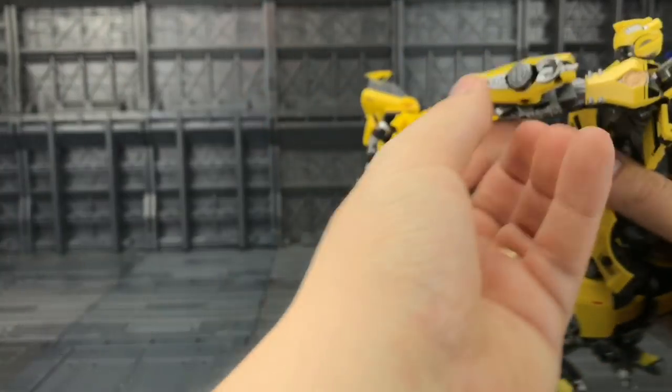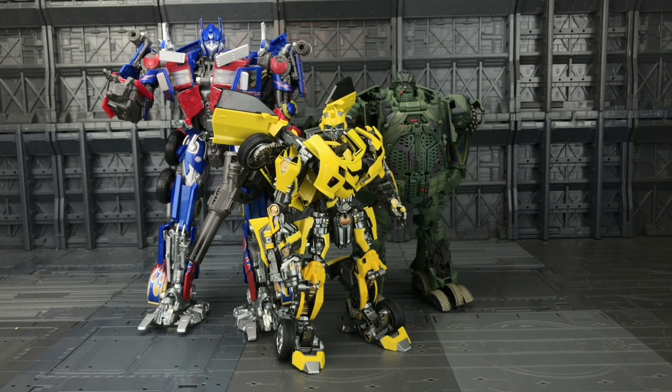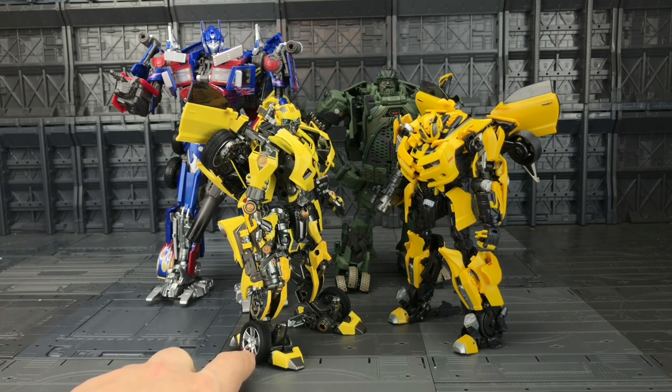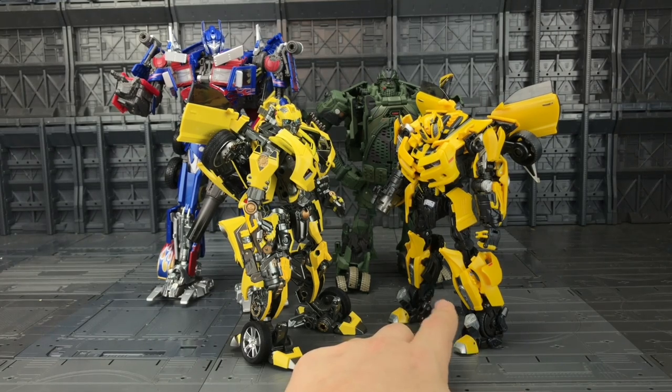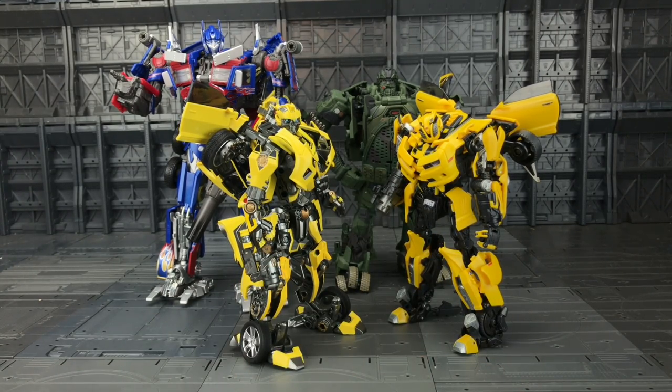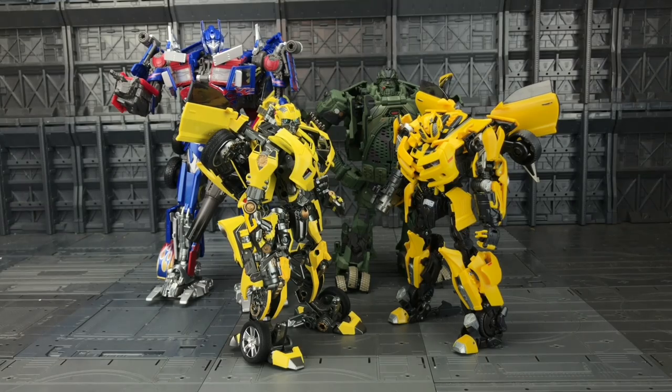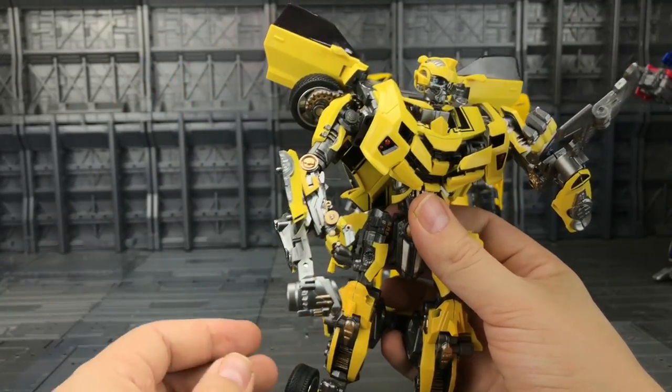Scale-wise, being roughly the same size as the MPM-B, he scales pretty well with MPM Prime as well as the previous Wai Zhang offering — their Detective, aka Hound. I think the main issue is it just has that standard transformation with the wheels on the feet. I love how the new version of Bumblebee tucks all the wheels away and makes it much more screen accurate. Yes, Wai Zhang have bombarded this guy with amazing paint applications, but in essence it is still that Battle Blades Bumblebee, which was readily available for a fraction of the cost.